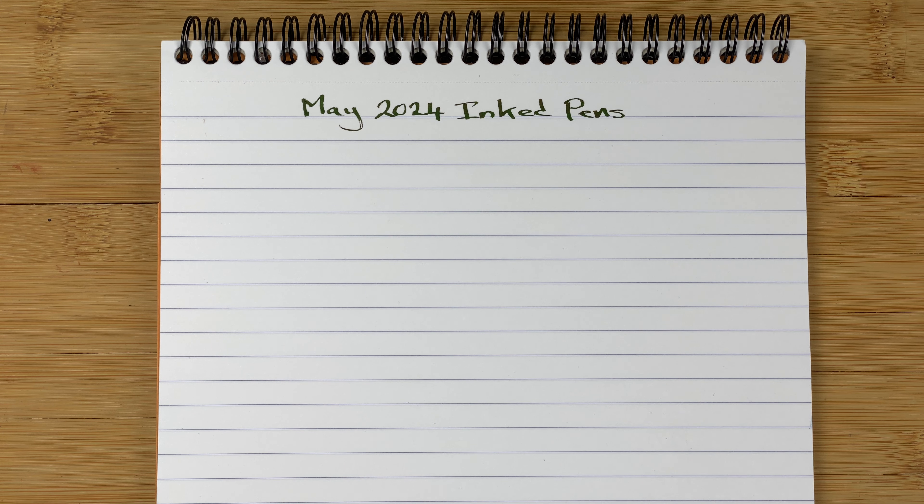Hi, it's Gary, welcome to today's video. Today it's time to look at the pens that I've got inked up but aren't really using this month. These are pens with ink in them but they're not in my daily everyday carry rotation. We'll take a quick look at them and then move on to the next one.